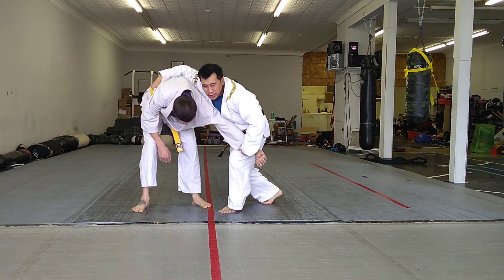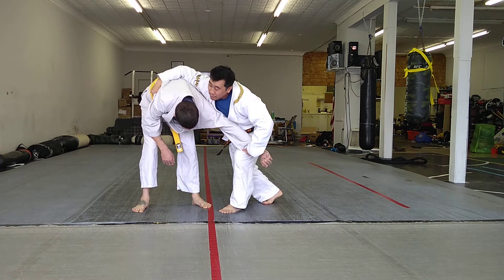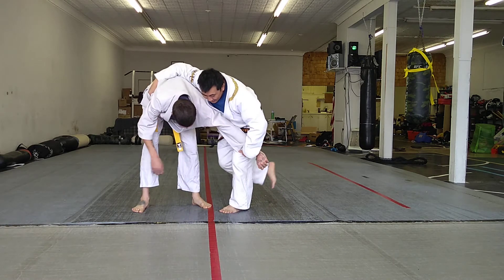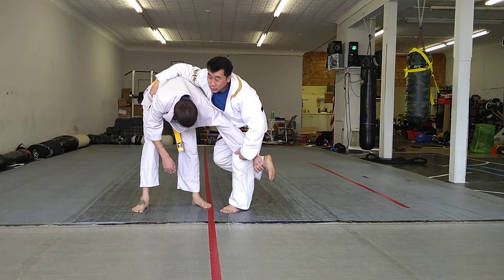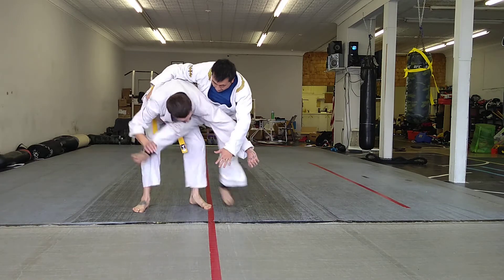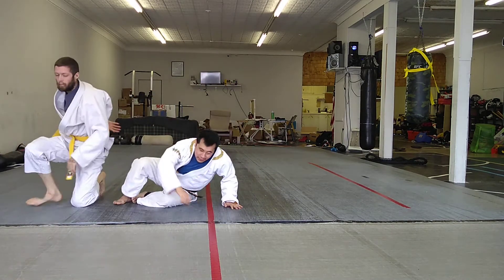We're going to introduce the scissor sweep — it's a scissor throw, which is not allowed in judo, but you see it a lot in Brazilian Jiu-Jitsu. You're going to scissor your leg in. If you need the extra flight time, you can drop your hand and move your hip into him. Notice I dropped my hand.